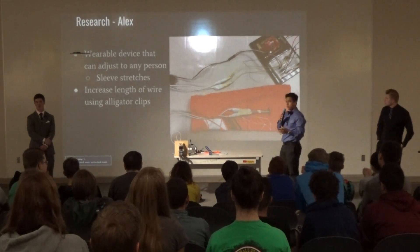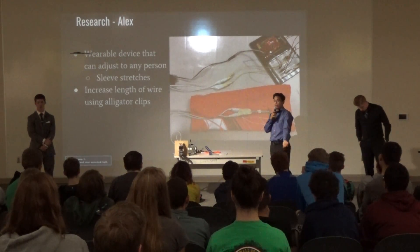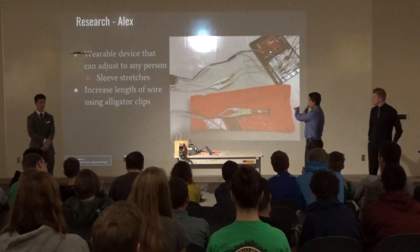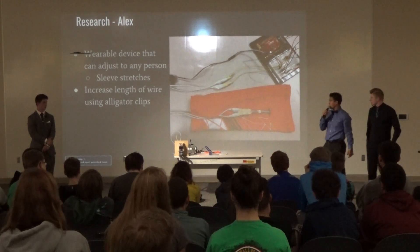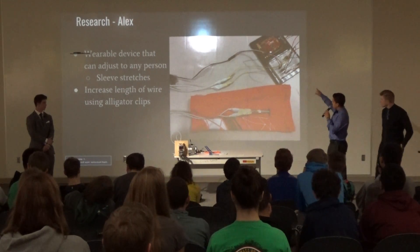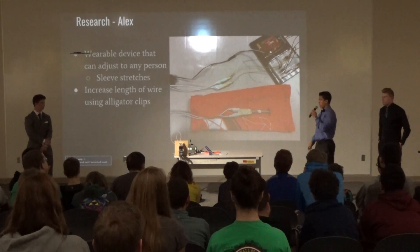I needed to create a wearable sleeve that a person could wear, that I could hook up the flex sensor to, and that would also adjust to any person. I went with a sleeve like what a basketball player would use. I also needed to increase the length of the wires from the Arduino board, so I just used alligator clips for that.